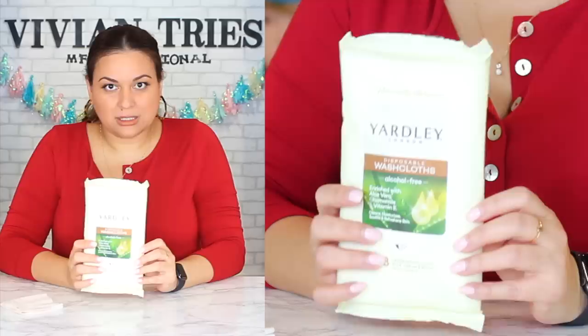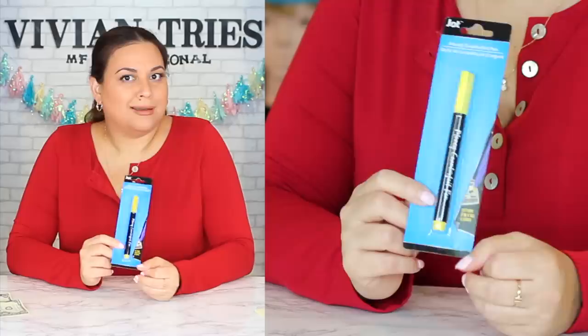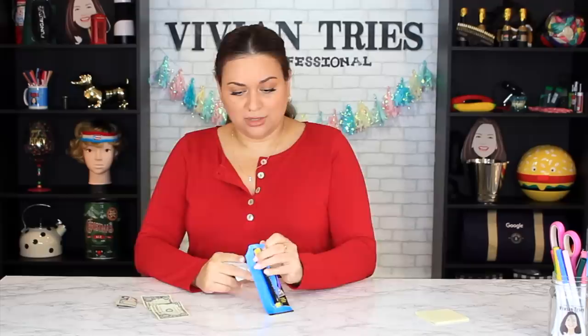I'm giving the disposable washcloths five Vivian heads. Number five: money counterfeit pen. Did you ever expect to see something like this at Dollar Tree? I thought these types of pens would be fancy and expensive — not easy to produce. But they're a dollar twenty-five! This is great for garage sales. Is somebody gonna get offended if you pull out the pen at a garage sale? Probably. People get offended for everything these days, but I'm gonna use it at my next one — you never know.